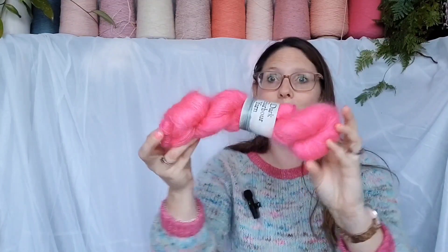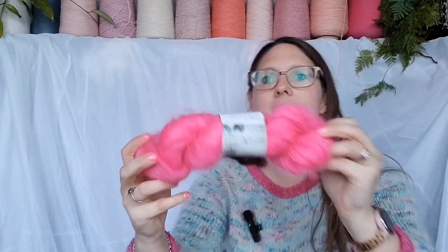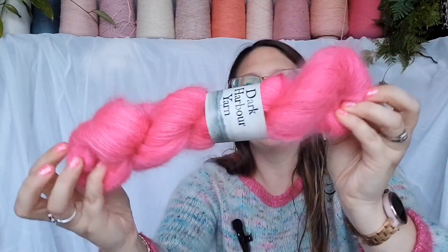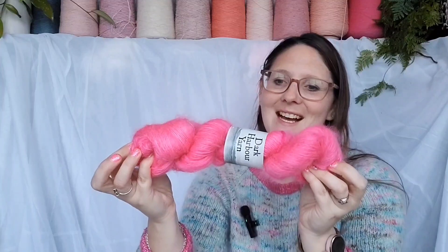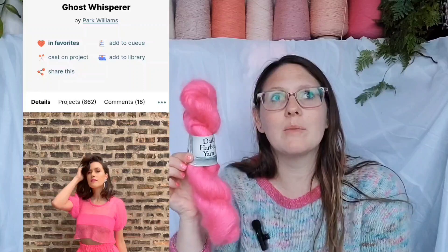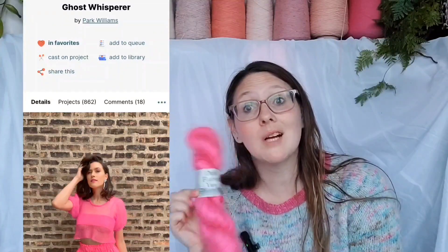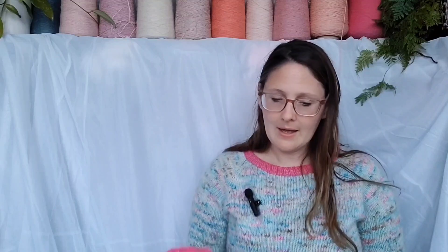The other thing I splashed out on was this bright bright pink - it's quite pink, quite similar to my cuffs maybe a little brighter. This is by Dark Harbour Yarns - it's 70% mohair, 30% silk, called Very Pink, 420 meters. I'm going to make a Ghost Whisperer with it - I'll put the pattern name on screen or in the show notes. It's a very loose gauge, completely sheer kind of top you wear over a tank. I couldn't resist some bright pinkness for my birthday.